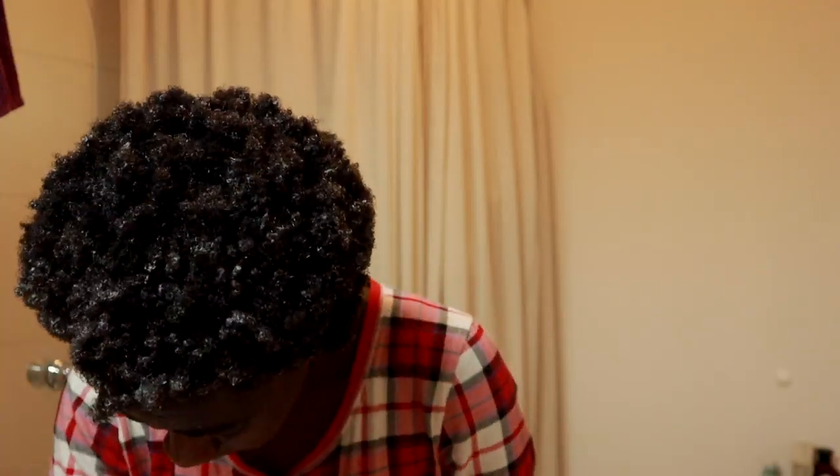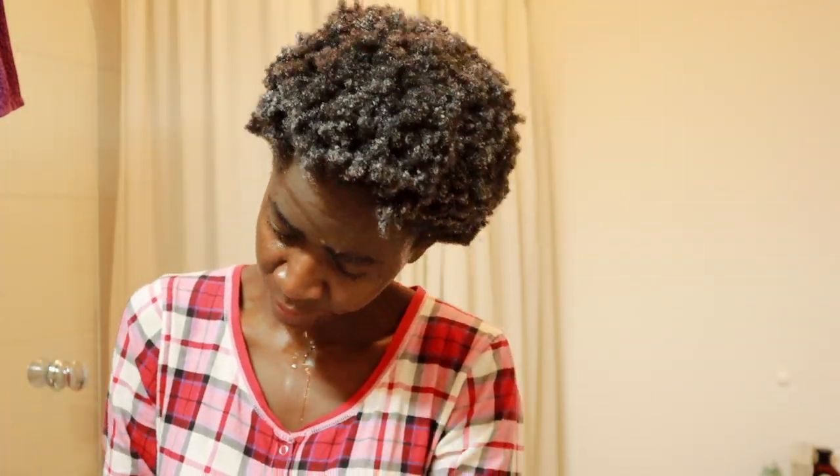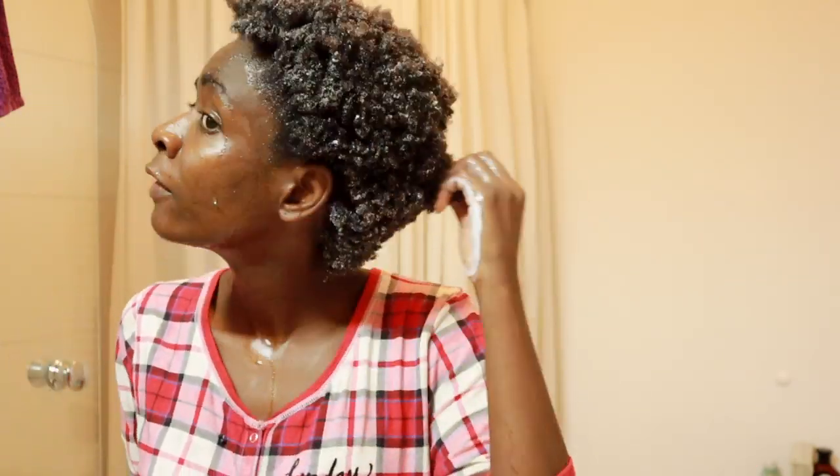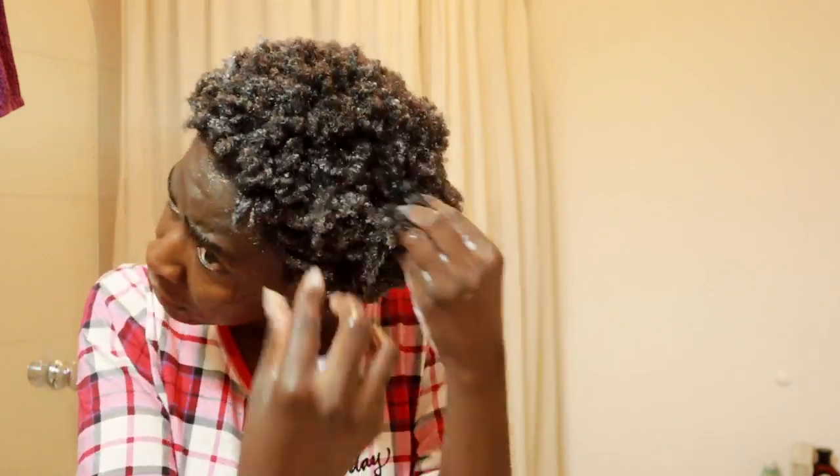Conditioning also takes some time because it's difficult to apply conditioner to each strand when the hair is short and you can't really separate it into sections. I try to make sure all the hair on my head is covered. I avoid applying the conditioner directly onto my scalp simply because it's very difficult to wash off, and I don't want traces of conditioner on my scalp — I feel it might reduce circulation and therefore reduce growth.